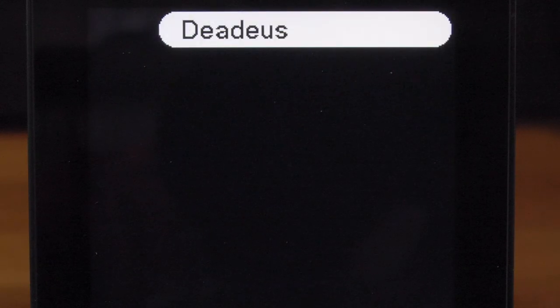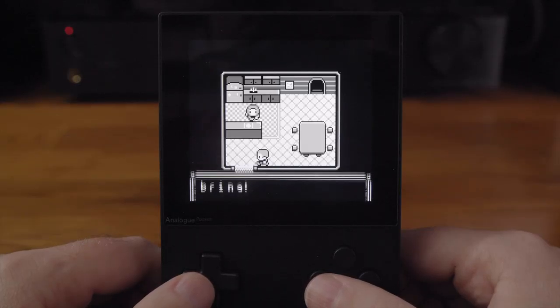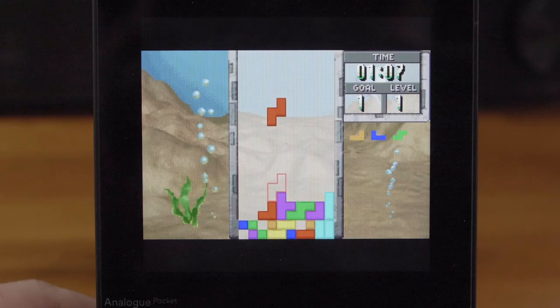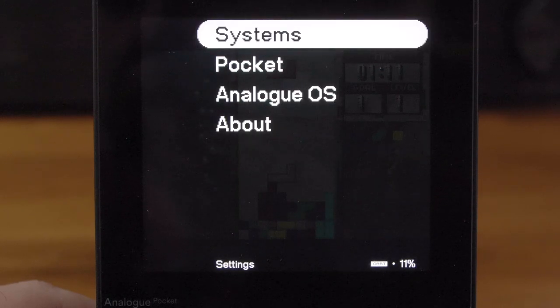GB Studio allows you to make homebrew games with the help of a PC app. Here's an example of a game called Daedalus that someone else made with GB Studio — maybe you can do this too. Playing the games here is generally a good experience.